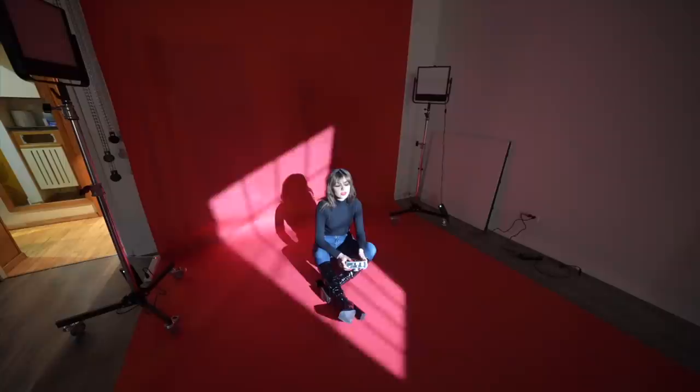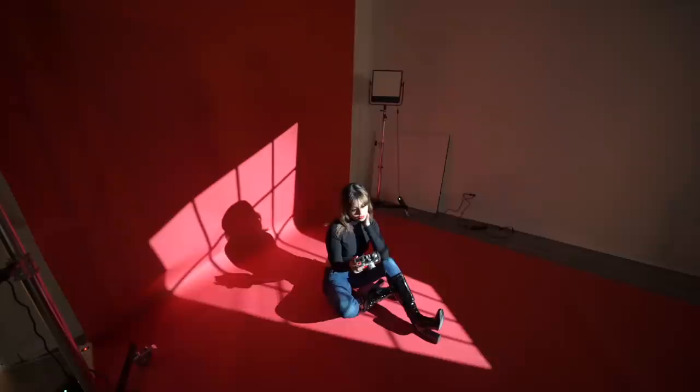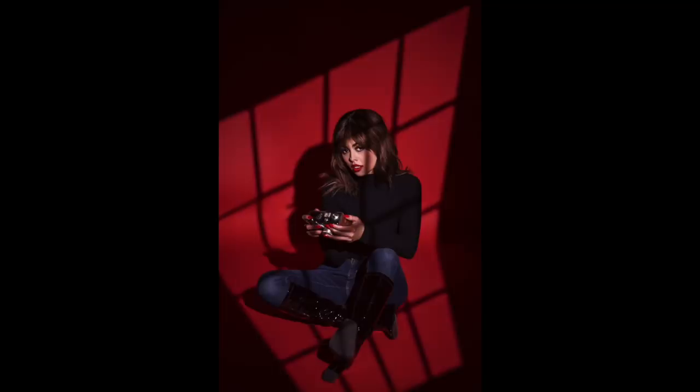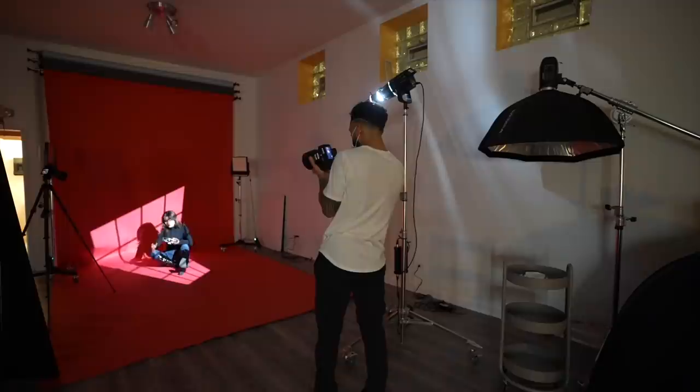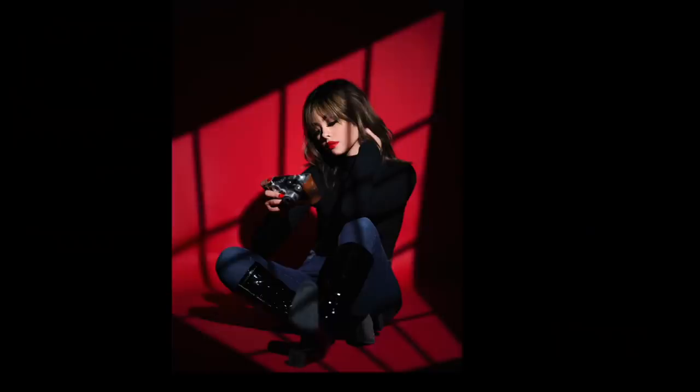Here's another window Gobo that comes with that pack and look at how I could focus and defocus the lines. It gives me so much control over the look of my image. My biggest concern here was to keep her entire body inside of the window projection and distribute it evenly so the photo looked balanced. These details matter — try to get it all right in camera while you can or you're going to regret it later.